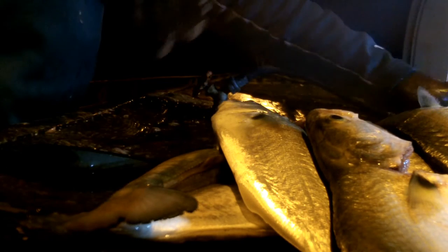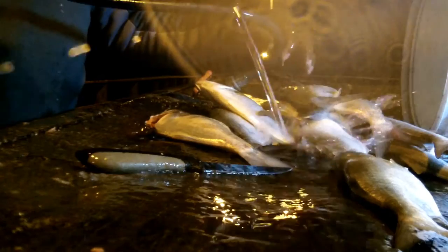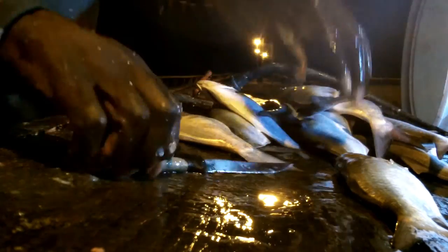Now we're going to come back and chop some heads off. The scaling is done, the rinsing is done. So now we're going to cut some heads. OD5 showing you how it's done, and we're just going to cut some belly out. We're going to keep the assembly line thing going.